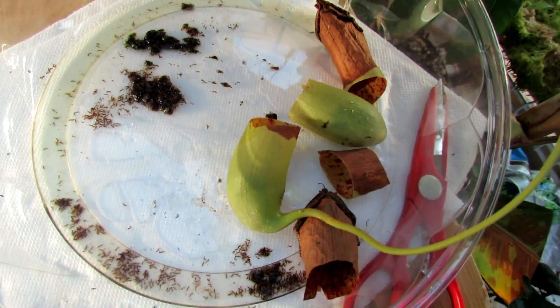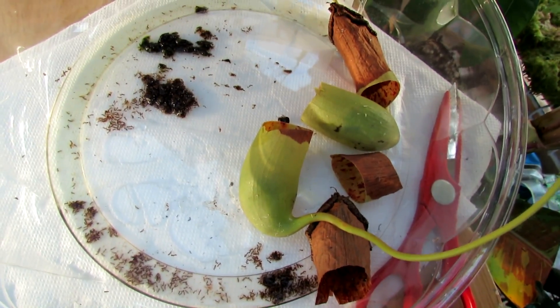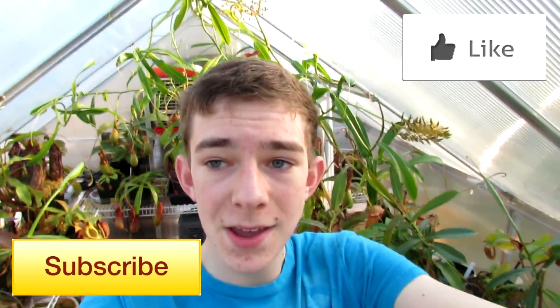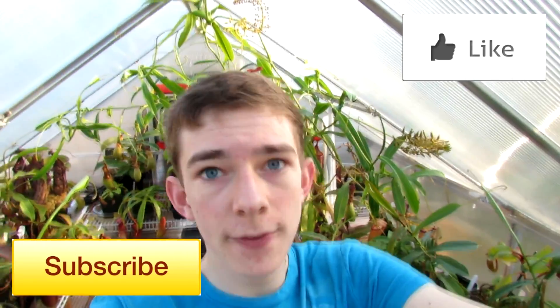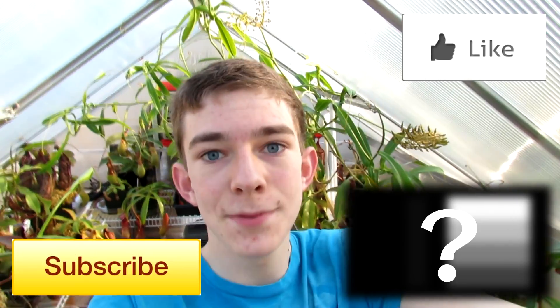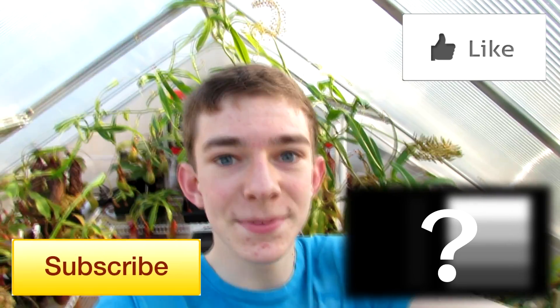So there you have it, guys — the stomach of two Nepenthes tropical pitcher plants. If you guys like this video, don't forget to leave me a thumbs up. And also leave me a comment if you have a question about anything covered in this video, and subscribe for more awesome videos like this. You can expect a really cool 500 subs and 100,000 views special coming up within the next few weeks — it's going to be really good, so stay tuned.